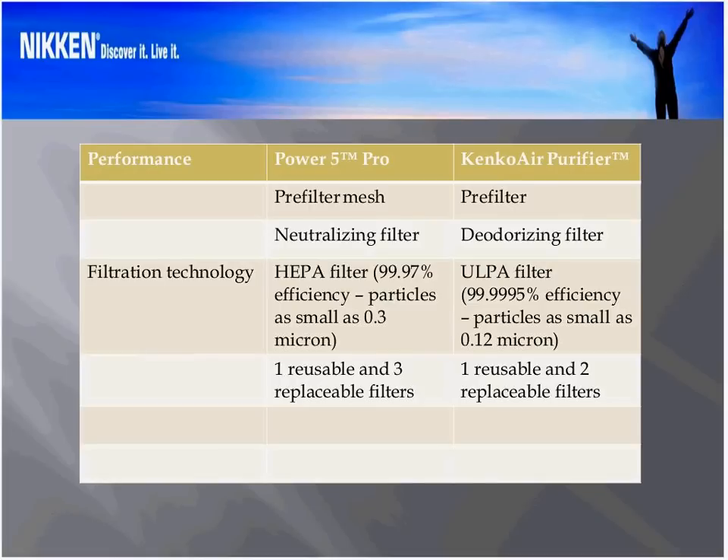Let's take a look at the notes for the ULPA filter. Under the Power 5 Pro, we have a HEPA which is 99.97% efficient on particles as small as 0.3 microns or 300 nanometers. The ULPA — Ultra Low Penetration filter — is 99.9995% efficient on particles as small as 0.12 microns, which means in terms of clinical, hospital, and clean room applications, this is the most efficient filter you can get. It's almost three times as good at capturing particles all the way down to 0.12 microns or 120 nanometers.